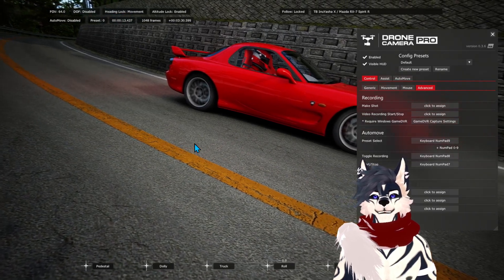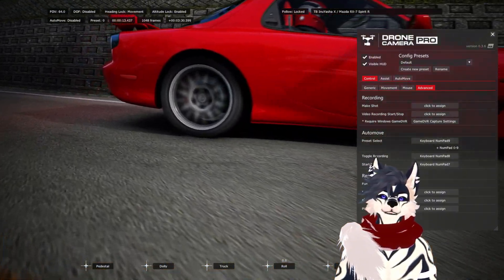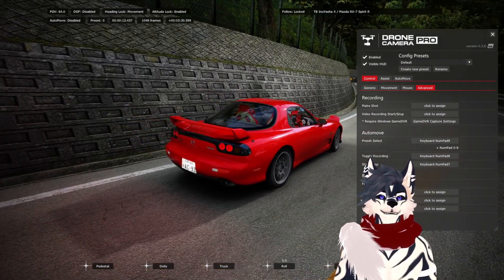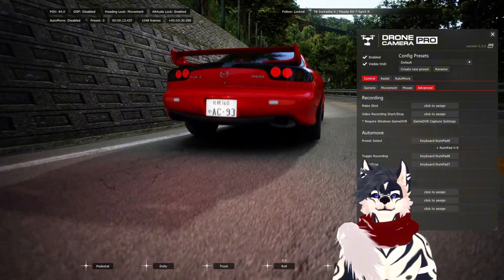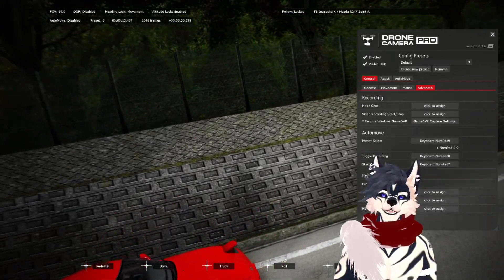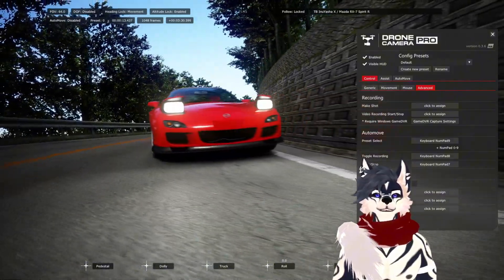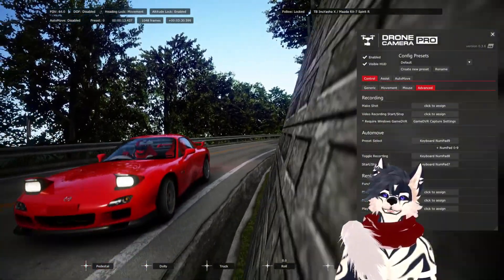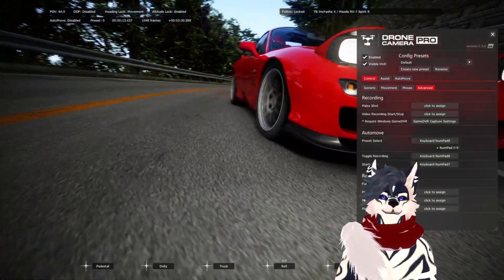Hey guys, so you're probably wondering how that video was just made. I used something called Drone Camera Pro. It's pretty cool. There's another drone camera I used to use a lot, but I really like this one. I use an Xbox controller with it.